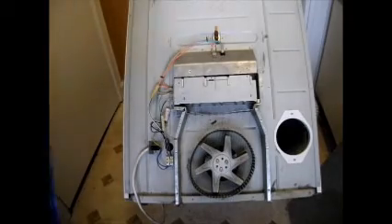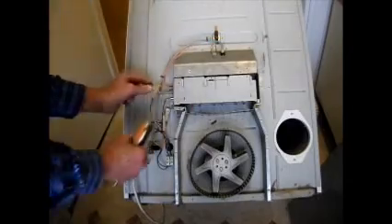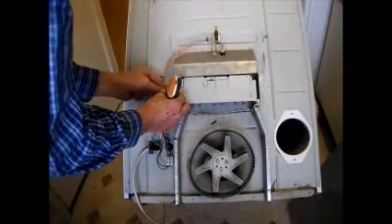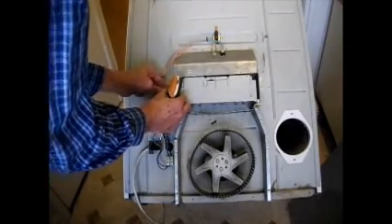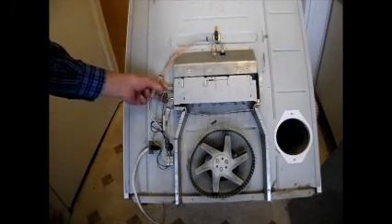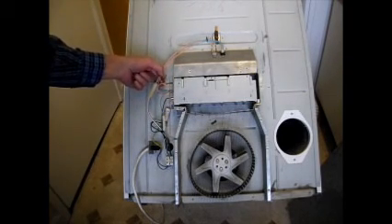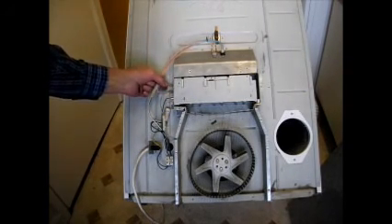Now we can reconnect our leads. Black one on the bottom right. Blue on the right. Single dark orange on the left, nearest the machine. And dark orange and orange, top left.